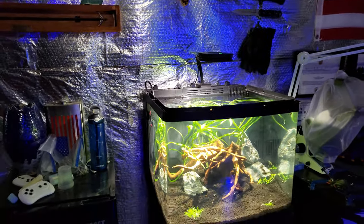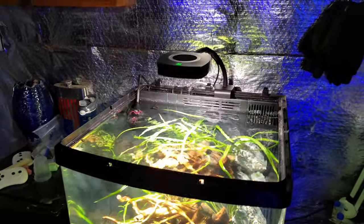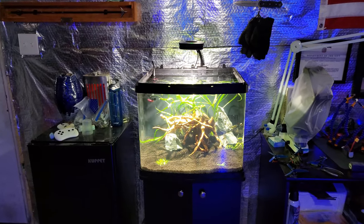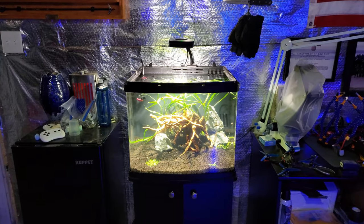I'll talk about the entire setup here in this video — I just finished it a couple hours ago, so I figured I'd do a quick video talking about it. We'll come back in a few months and see how it's grown in. So it used to be the quarantine tank — let's talk about that first. Why did I decide to stop quarantining coral and go to a freshwater planted tank instead?